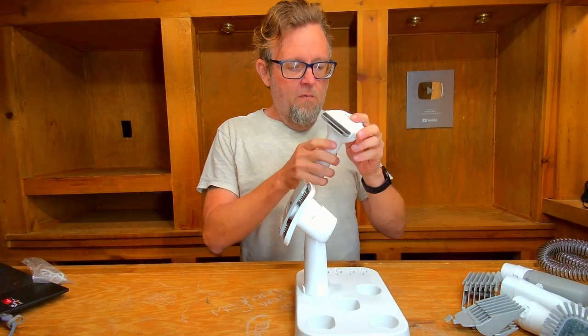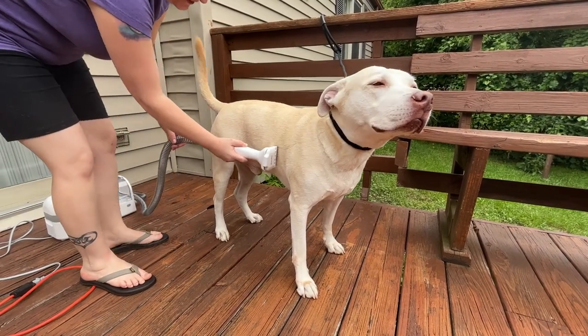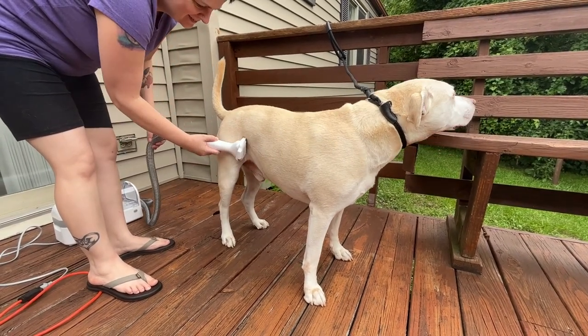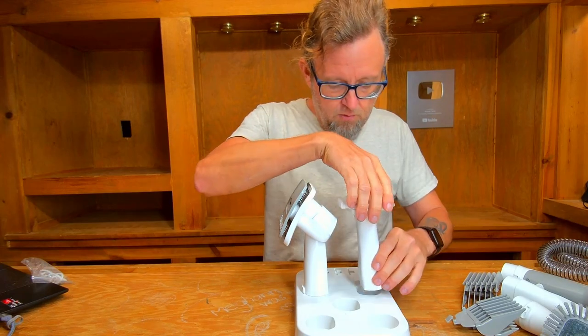Next we have a rake-type brush. It also has a lock so you can put it in a safer position so the brush doesn't get bent up. It plugs into the vacuum cleaner as well. Nice construction — I like the way this stuff is put together.